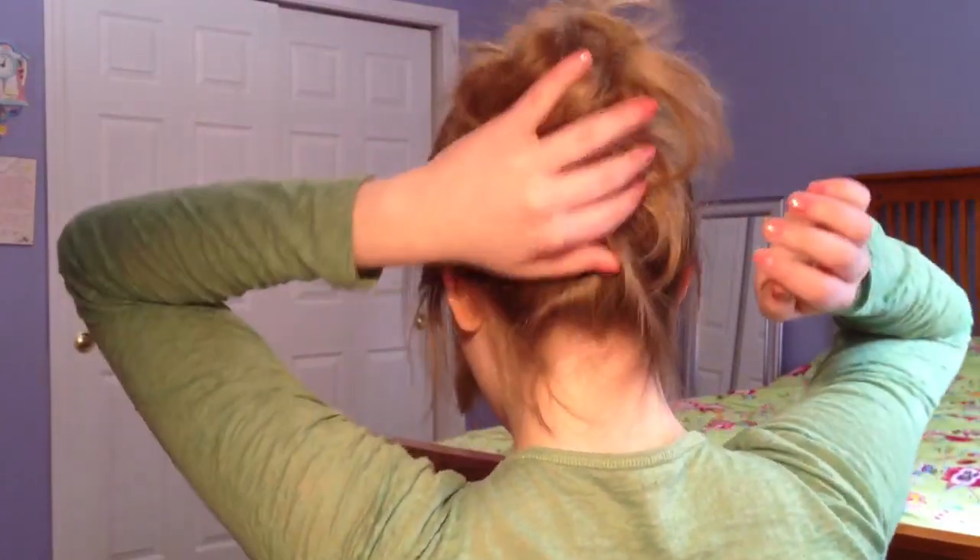So that is pretty much the bun part of it, and it's just supposed to look really messy. Now this piece here on the side is kind of hanging out, so again just take a bobby pin and pin it. But some people like that really really messy look, so they would have to leave that.